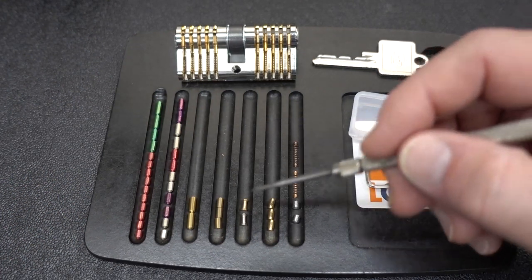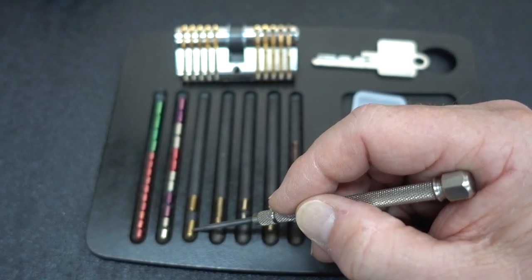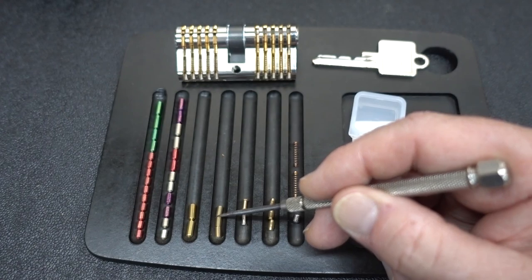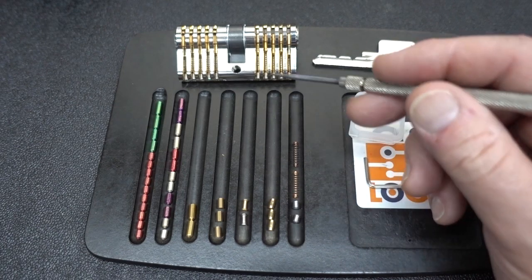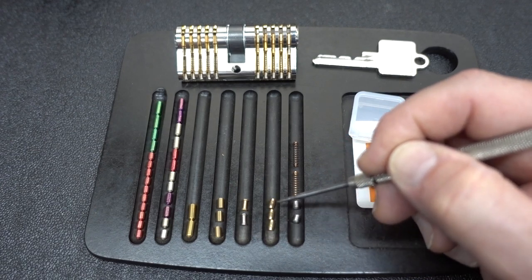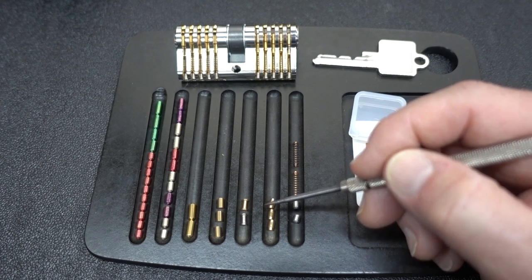Here's what we get for our $18. We get a total of 28 different key pins, everything ranging from these little bitty red ones all the way up to these giant brass-colored ones. So pretty good indication you're going to be able to continually challenge yourself by getting a good mix of those and repinning your training lock. In addition to the key pins, we get three standard driver pins — you can repin all standards to progressively learn how to pick all standard pins before you move on.